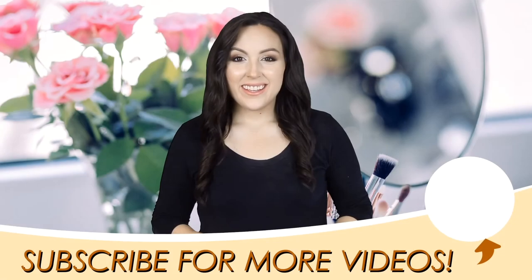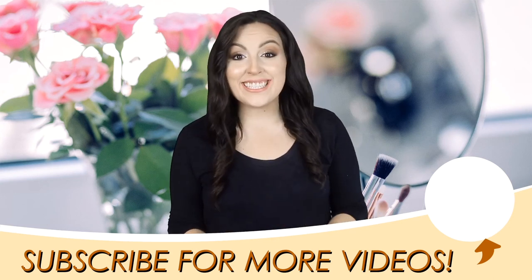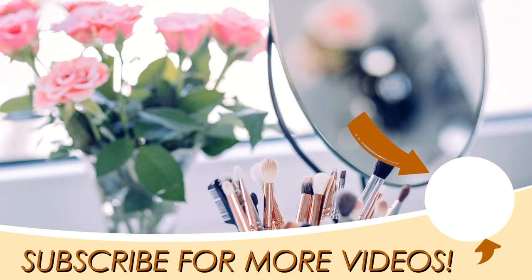So what do you guys think of my nose contour? That's pretty much how I normally do my nose contour. Leave me a comment down below if you like it, if you will try it. I love you guys so much and I will see you guys in my next video. Bye!